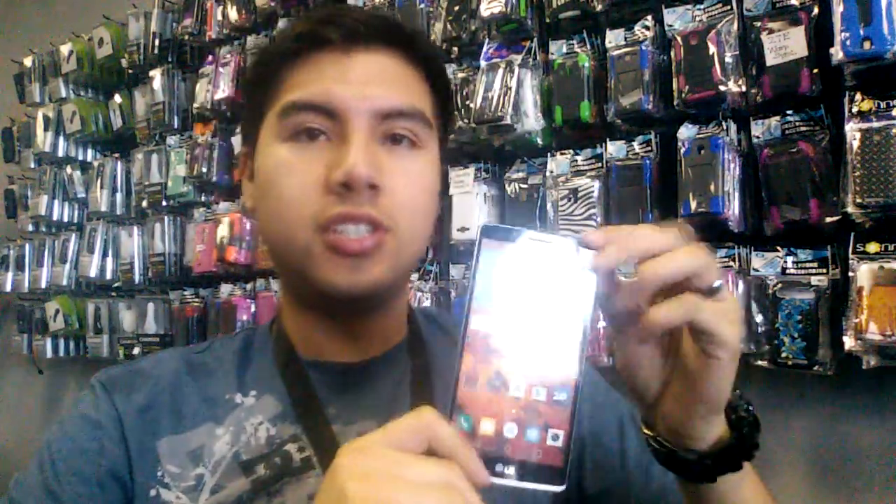Hey guys, so today I'm going to be showing you how to screenshot on an LG G Stylo. This one is by Boost Mobile, but MetroPCS, T-Mobile, and other carriers carry it, so it works the same way — just a different signal.